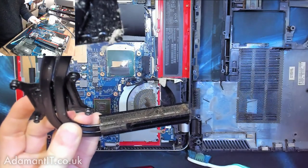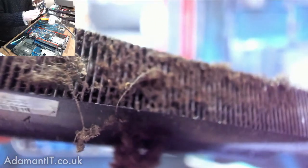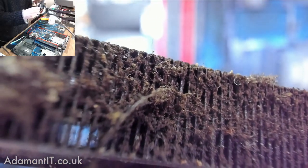Now let's do something about this grotty grotty cooling system. Look at all that grot — ultra grotty.